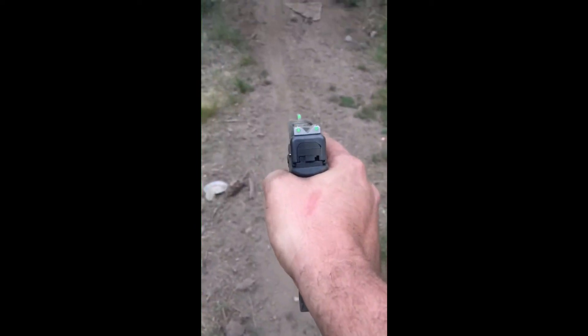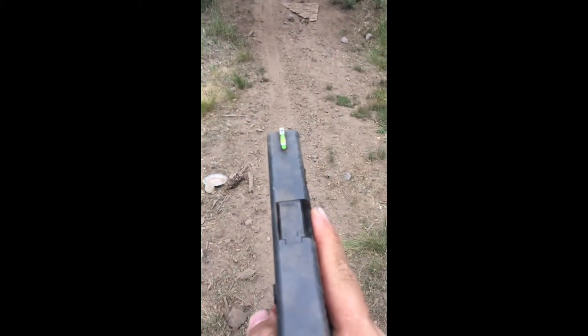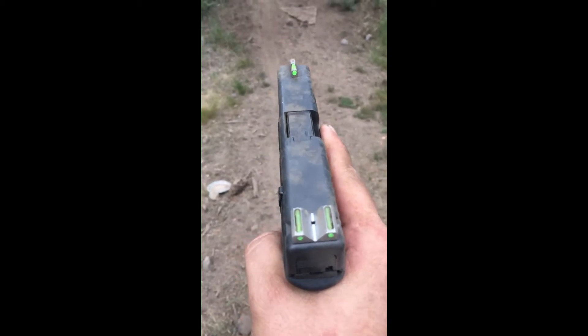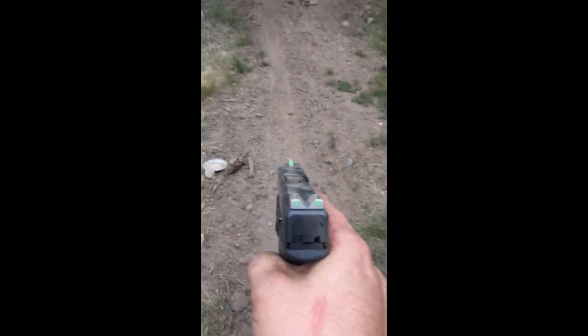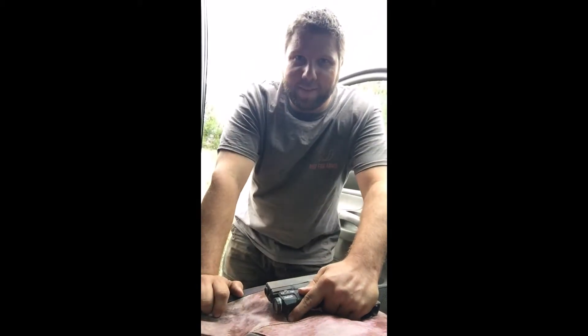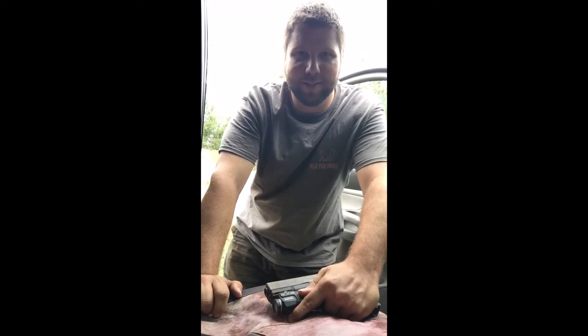So now I need to clean my gun once I get home. Hopefully that inspires some confidence for you guys, because our fiber optic sights are actually quite durable. So I just did the drop, slash throw, slash shoot, slash drop, slash throw test. Here it is — it's all dirty, right?